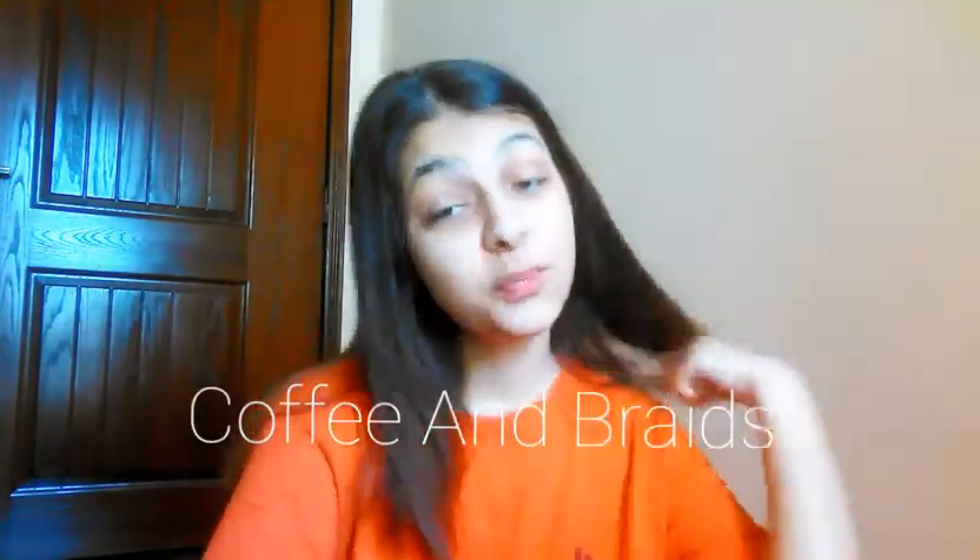Hello and assalamualaikum guys, welcome back to my YouTube channel Coffee and Baids, hope you all are fine and doing well. So in today's video I'm going to tell you guys about some face massages for teenagers — this is not only for teenagers, anyone of any age can do it. I've been doing it for a long time and I feel good, so I decided to share it with you guys.